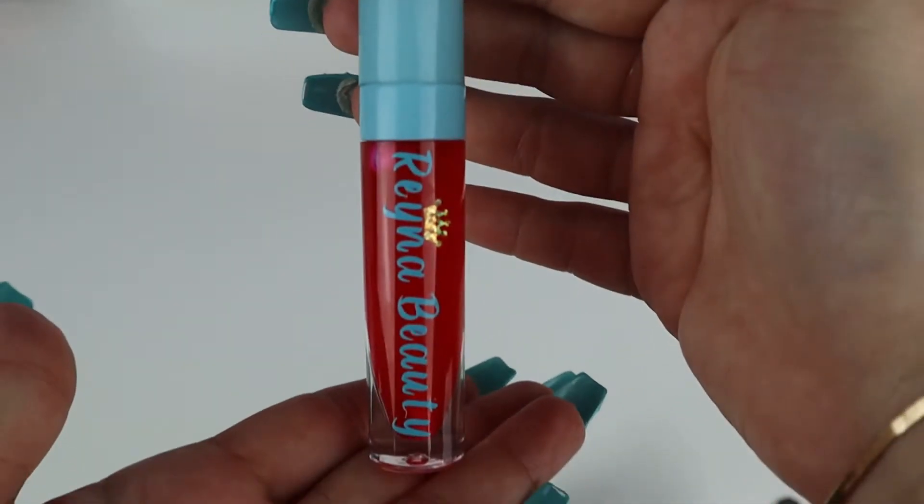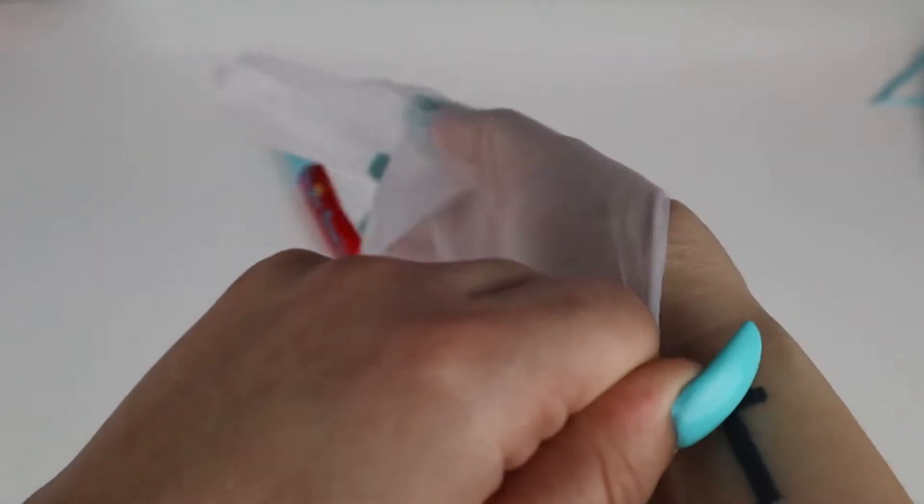We have Autumn, which is an orange-toned red, and then we have our best seller Ruby. Now I'm going to quickly put on some gloves and sanitize the lip glosses so I can package them.